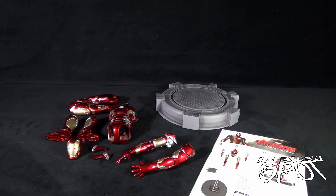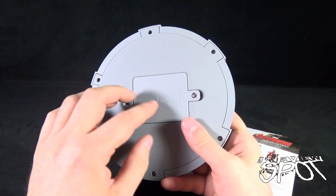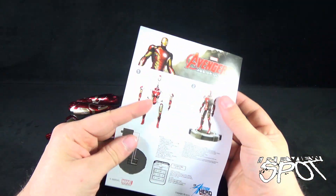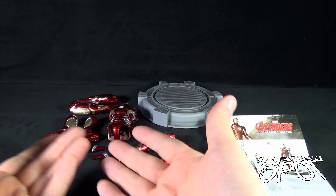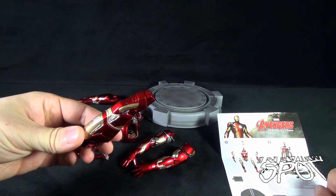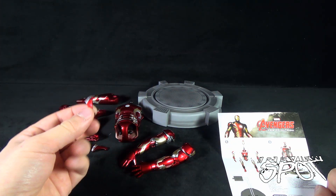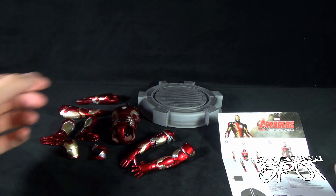Just before we put together the Iron Man Mark 43, let me show you the contents. You get the display stand, which will light up — you need to add three double-A batteries for that. You also get an instruction guide showing you how to put together the pieces, and then you get the components for Iron Man: a torso, a couple of arms, a couple of boots, the legs, the head, and a couple of small flap pieces that go on the sides of the torso section.